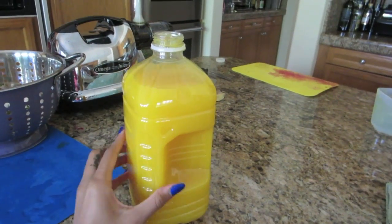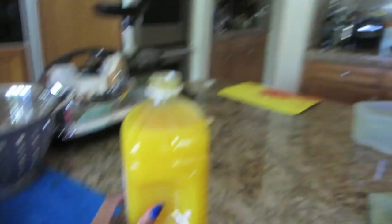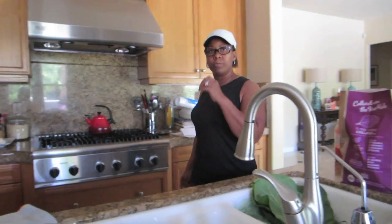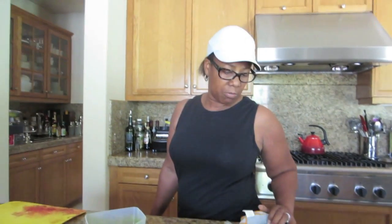I also bought this fresh squeezed orange juice. I think I might make a juice for Maya with orange juice, apples, maybe lemon. Should I sneak in kale? I have grapes too — I could put grapes in there, it'll make it really sweet.